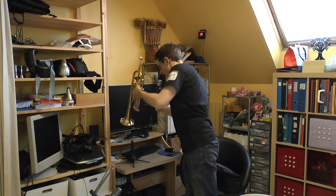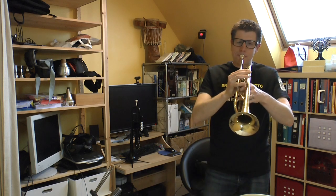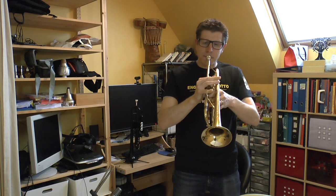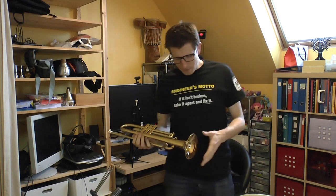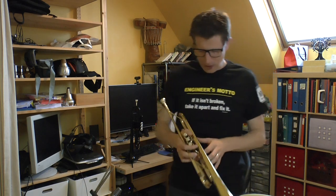For comparison, my usual trumpet. I've been practicing a lot more on the plastic trumpet recently so I've got trouble adapting to my usual trumpet now.